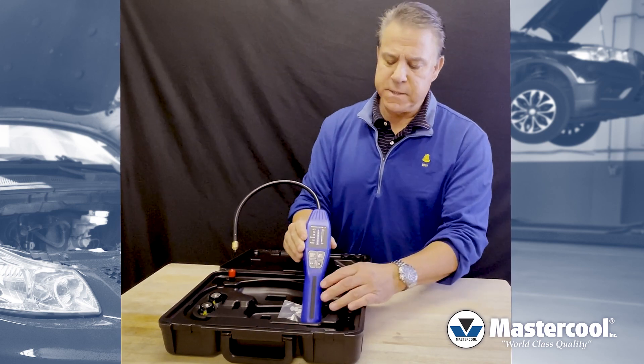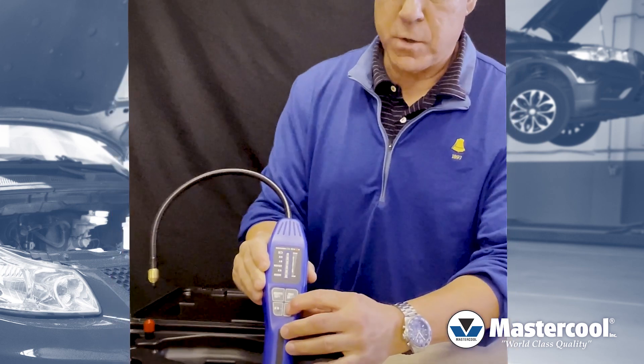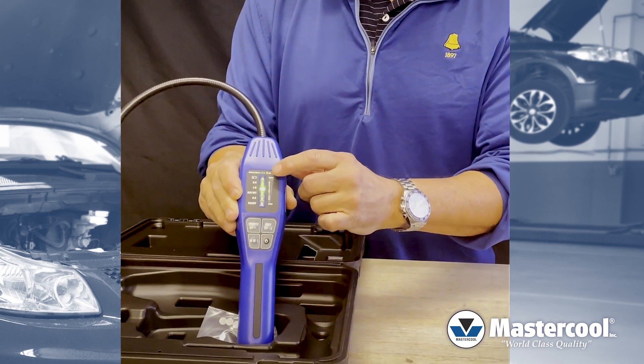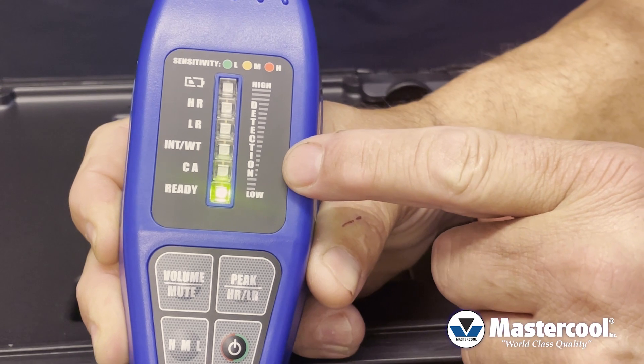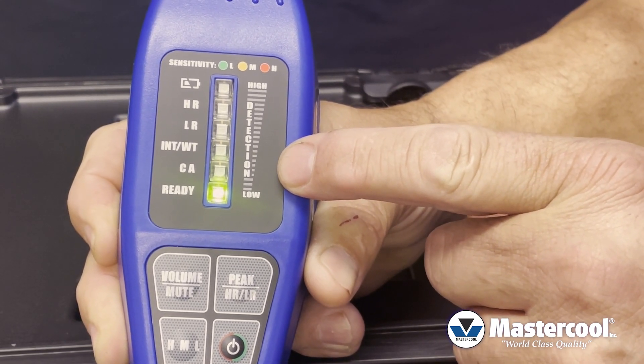The first thing you need to know is that this is a heated sensor leak detector, so when you first turn it on it's going to take about 20 seconds for the unit to warm up. You'll actually see the LED start counting down until you get to the ready light. Once that becomes illuminated, the unit will start to beep and now it's actually ready to start detecting refrigerant.